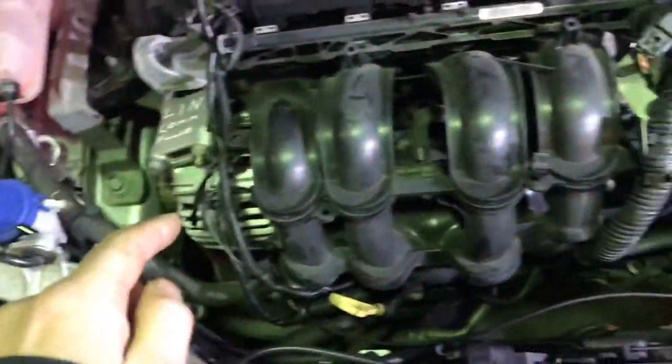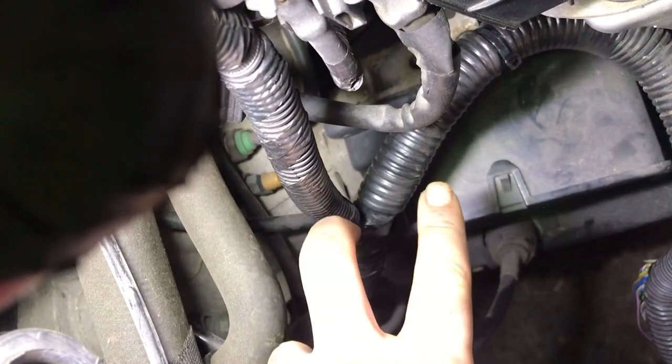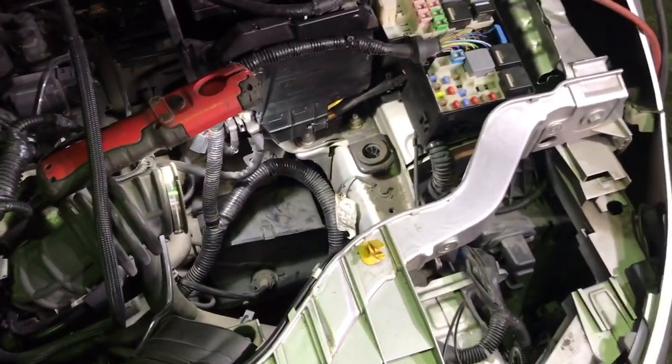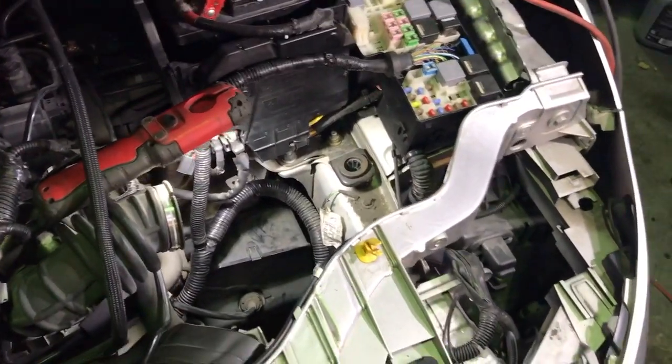That wire is the same wire all the way through the loom. I believe it to be blue and brown. It comes from the PCM, goes down to the alternator, and then it splices — going up to the grill shutters via the fuse box and all the way down there. If you unplug the grill shutters, the signal wire is the middle wire of the three-pin plug — that should also be 9 volts.